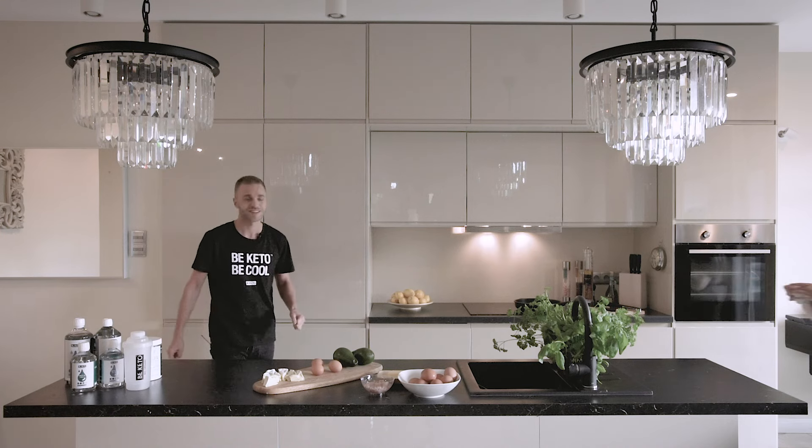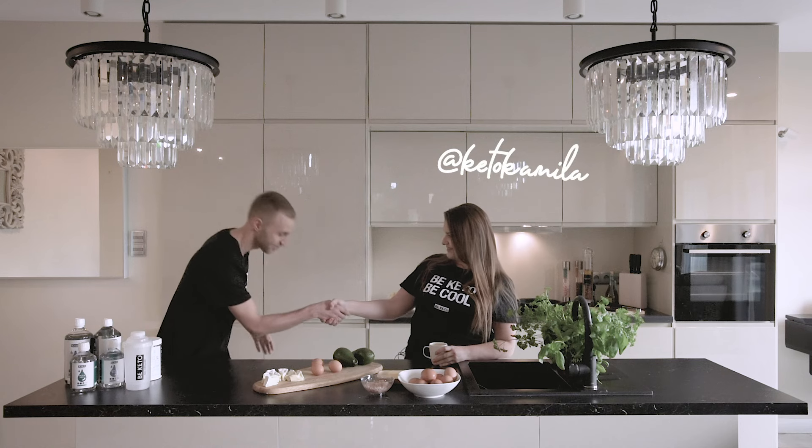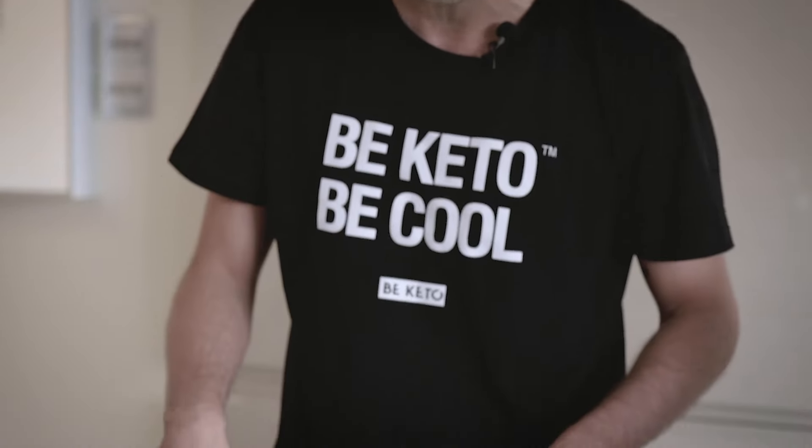Kido Camille! Hello everybody! Thank you for coming. Thank you for inviting me. And we're making, like I just briefly said before, we're making omelette with avocado and camembert cheese.